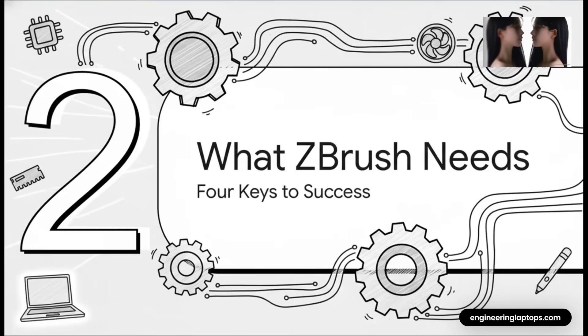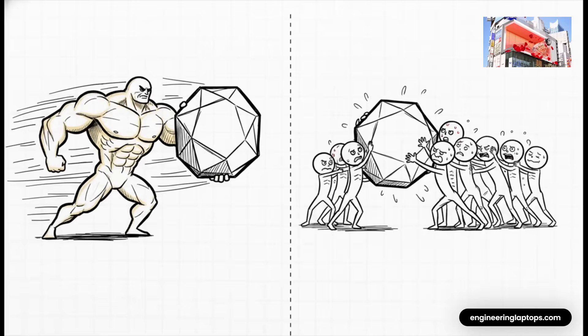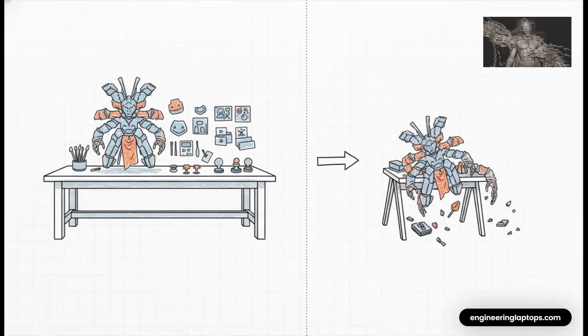The secret sauce boils down to four key components — four things absolutely crucial for a lag-free workflow in ZBrush. Getting these right is the difference between a machine that flies and one that fights you every step of the way. First, and most importantly, the CPU. Unlike rendering engines that can use dozens of cores, many of ZBrush's core sculpting operations lean heavily on the speed of just a single processor core. A CPU with a really high clock speed will feel way faster in ZBrush than one with tons of slower cores. Next up is RAM — your memory.